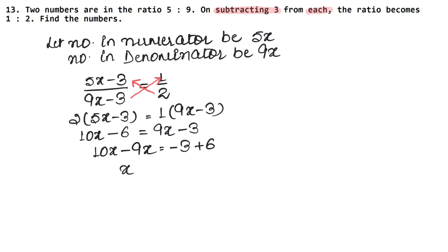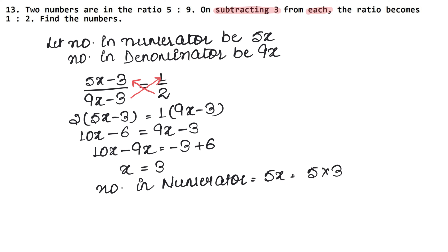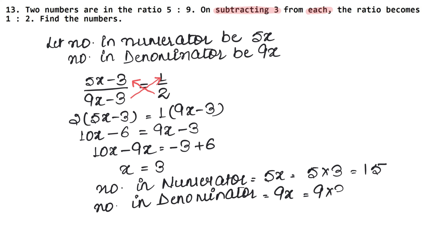Collecting terms: 10x minus 9x equals minus 3 plus 6, so x equals 3. The number in the numerator is 5x, which is 5 times 3 equals 15. The number in the denominator is 9x, which is 9 times 3 equals 27. So 15 and 27 is the answer.